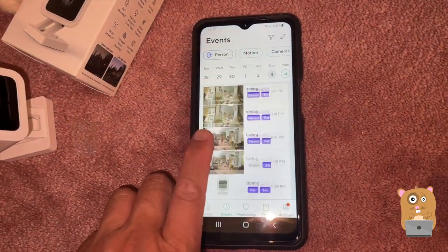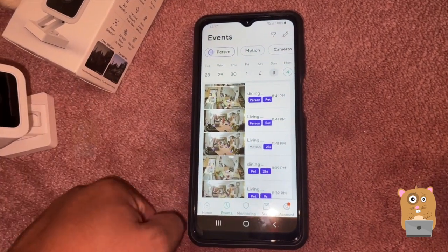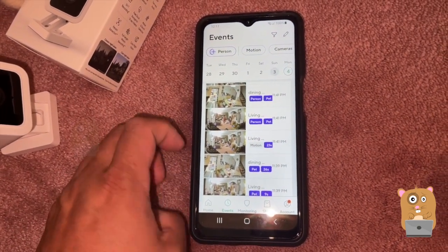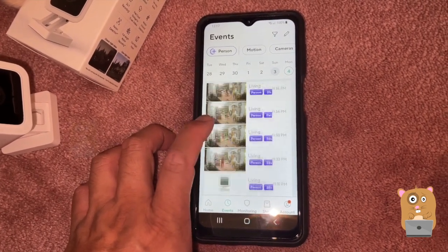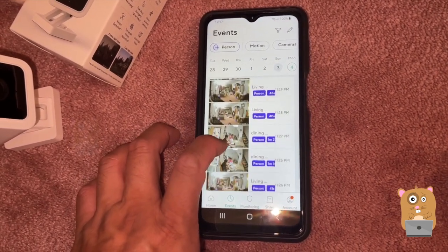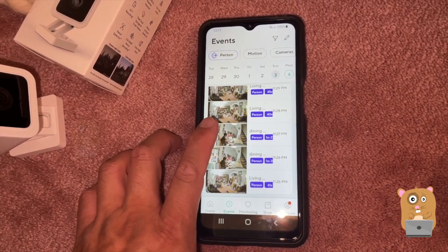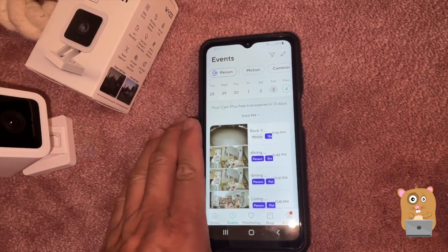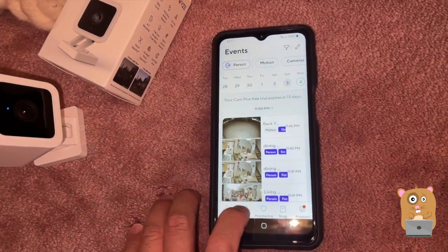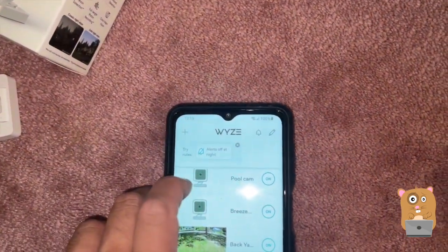From yesterday it detected a person and a pet — the detections are okay, it's just a neat feature. It's not always accurate; sometimes it identifies the pet as a person. Not a big deal.